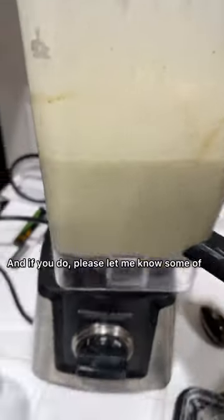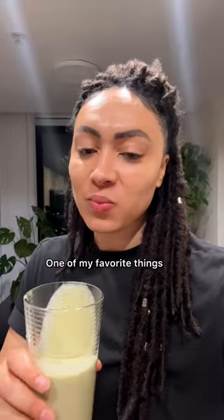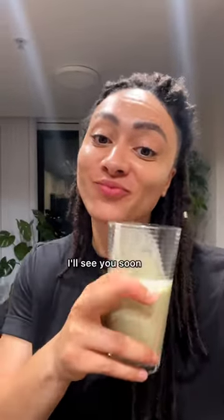Do you use sea moss? If you do, please let me know some of your favorite recipes in the comments below. This turned out amazing, one of my favorite things and so good for you. I'll see you soon, peace.